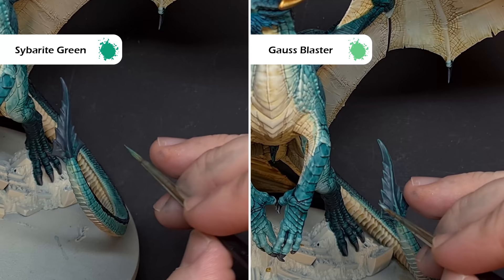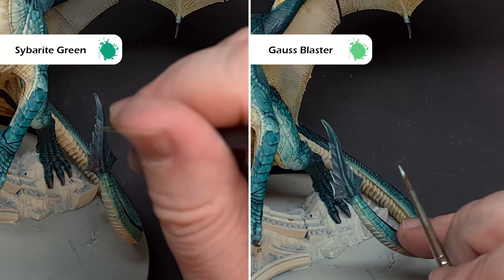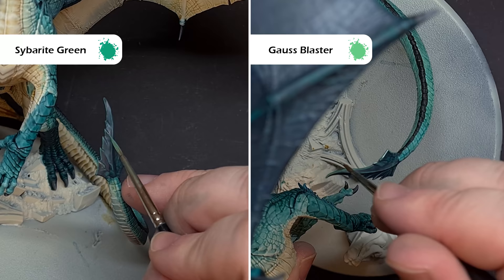The last part of the dragon before we get onto those golden armoured parts is that sharpened bone edge of the tail. I've already based this in Incubi Darkness and now I'm going to start highlighting. The first highlight is going to be with Cybrite Green, and again, what we're looking to do is catch those edges and the shape of the model so we get a really nice fine highlight. Once this is dry, we're going to switch over to Ghost Blaster Green only on the sharpest edges and the highest points, as this will give that really sharp effect.